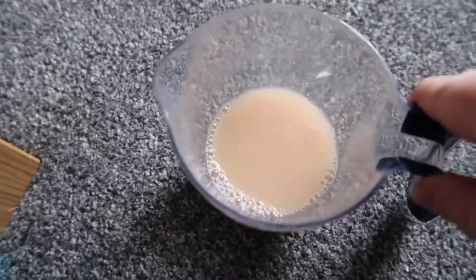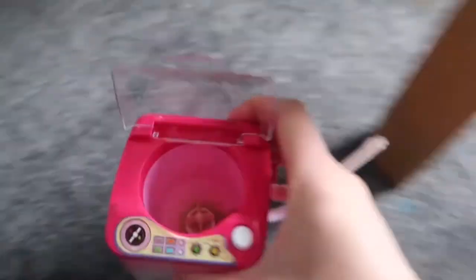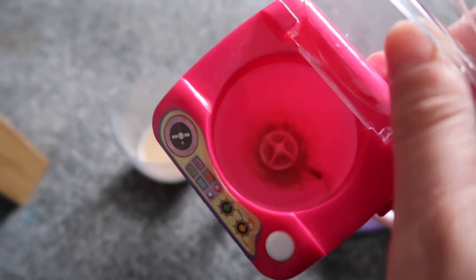This is what has drained out of it - and look in the bottom. I need to give this a good clean, but you can see that it's cleaned my blender a lot.